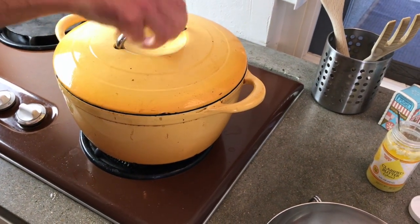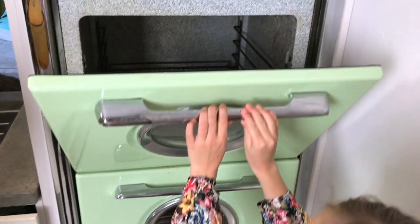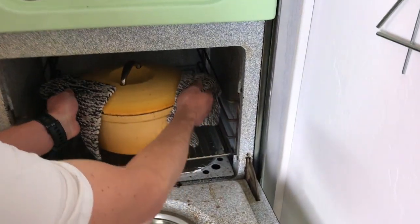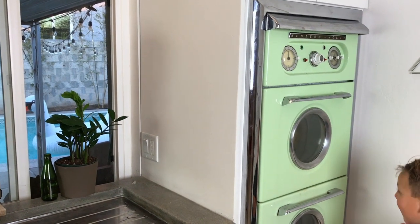Now our dad's going to put the lid on it. We're going to let this cook for about an hour and a half.